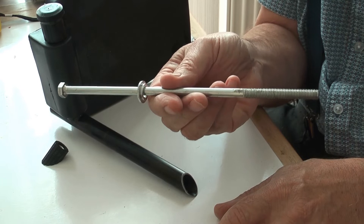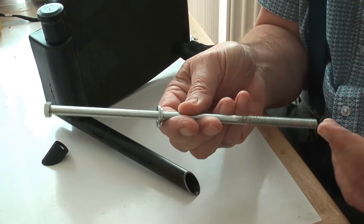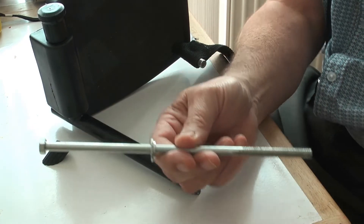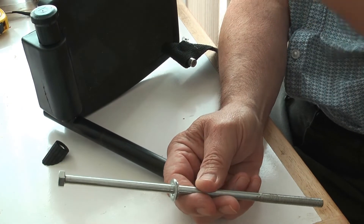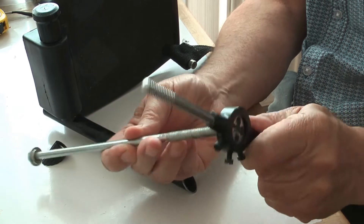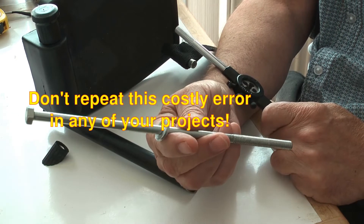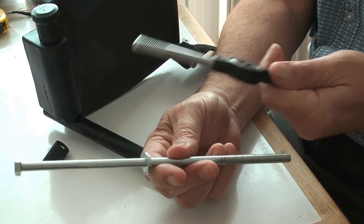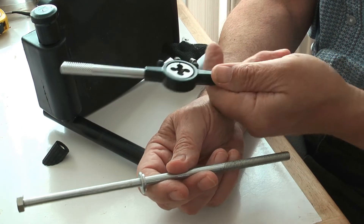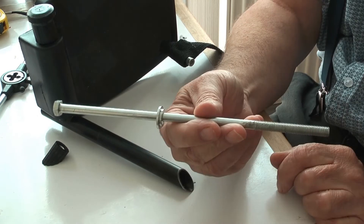Buying two of these was going to be quite expensive. I did think about buying just a straight length of studding and putting a nut on there and solving the situation that way, which would have been cheaper. However, I decided to buy a threaded die to cut a new thread on these bolts. This was more expensive by about a fiver over buying two of these, but I concluded that it's a nice tool to have in my toolkit.